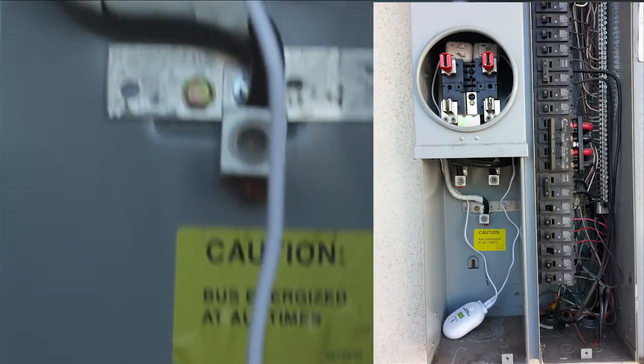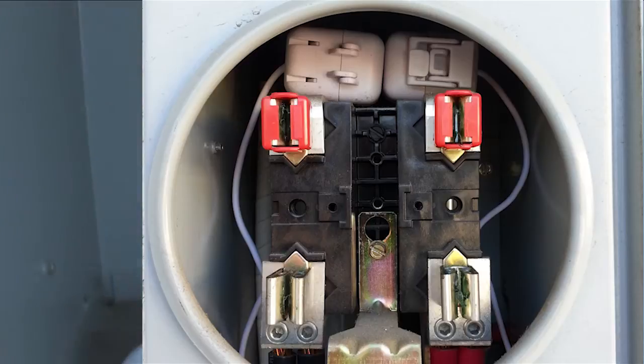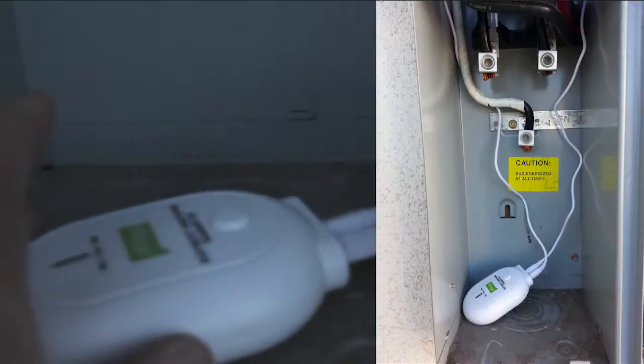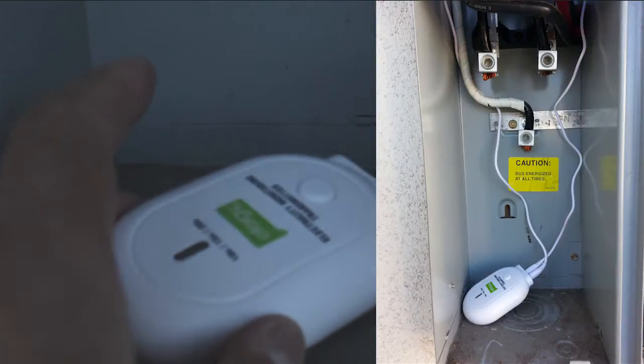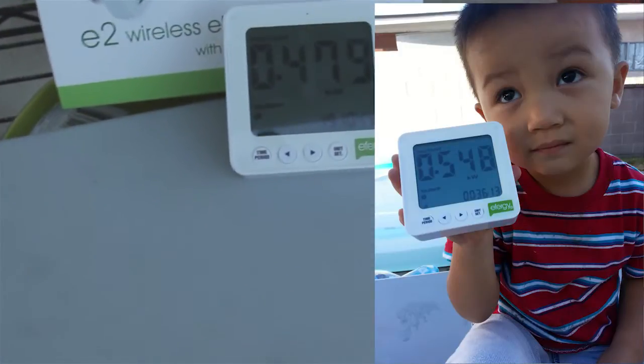How does it work? Well, there's a couple current transformers you install. I put the cover back on, but over your two hot legs that come in, you clamp on the current transformer, then you plug it into this transmitter, and what this transmitter does is that it speaks via a wireless frequency, approximately 400 megahertz.